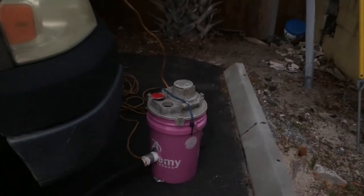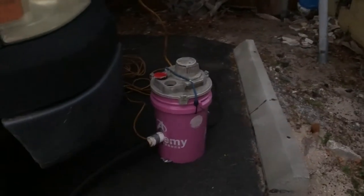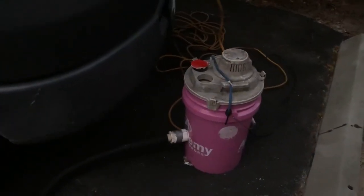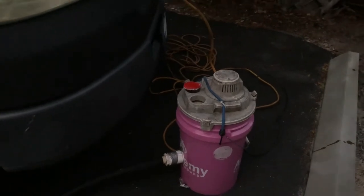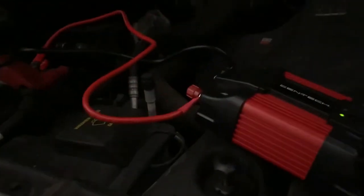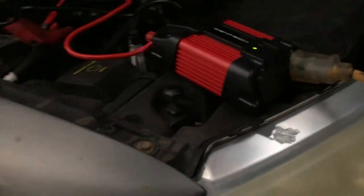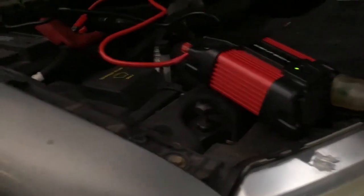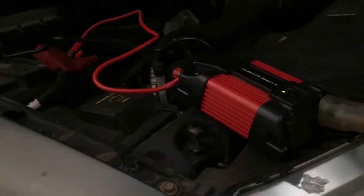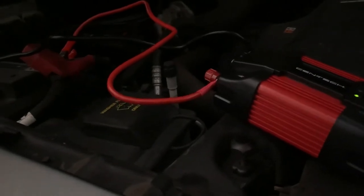Hey y'all, day two of the bee rescue. We borrowed this bee vac from DC, and David got one of these inverters — it converts DC current to AC current — so we can run the bee vac off battery power. He confirmed it's an inverter that changes DC current to AC current.